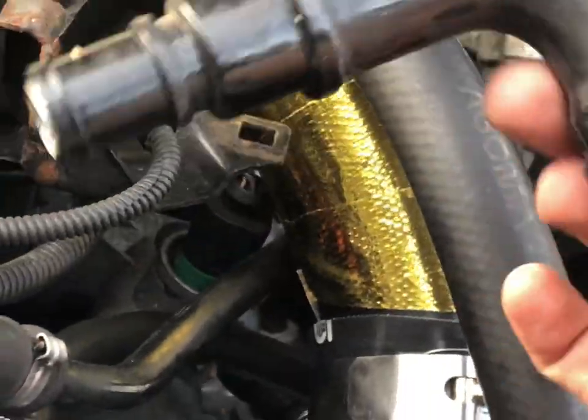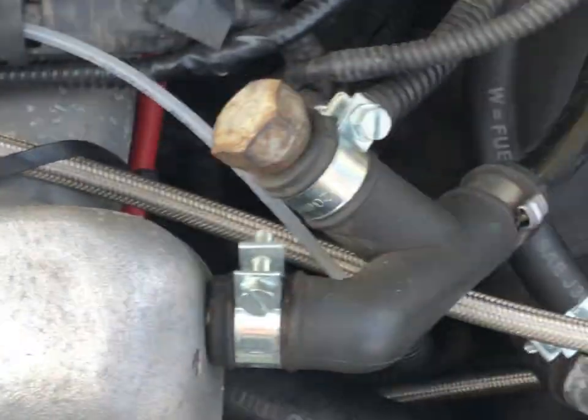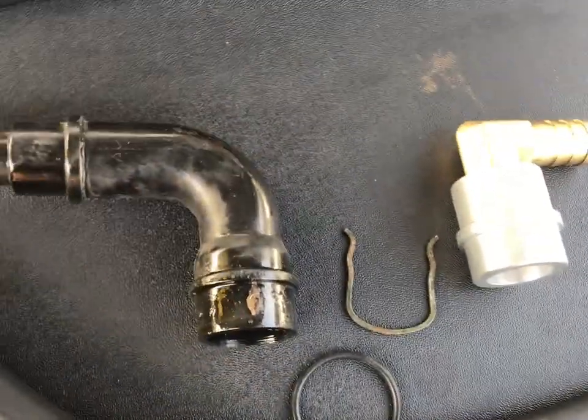The issue is the new fitting is quite a lot smaller than what's on here at the minute — there's quite a long distance on the old one. Because the new fitting is so short, the pipe I've got is not long enough, which is a bit of a pain. But I kind of thought that might happen, so I've got a big bit of hose spare — there's a better picture of it.